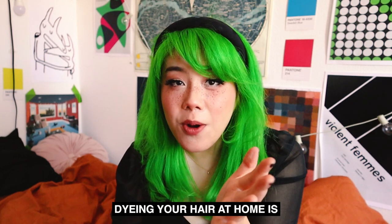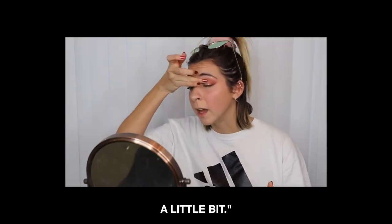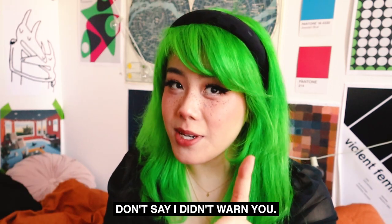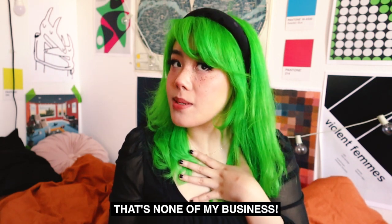First of all, before we start — dyeing your hair at home is pretty risky, to quote the great American poet Gabbie Hanna: manage your expectations a little bit. You have to keep in mind that you're going to spend a lot of time and money into this, so don't say I didn't warn you. Not a hairdresser. It's not going to be perfect, but it's going to be something. If you burn off your hair, that's none of my business. It's a hairy video.